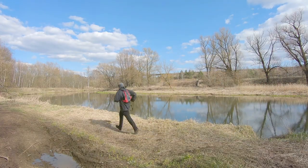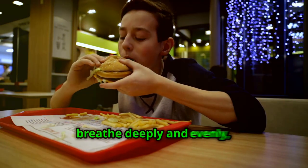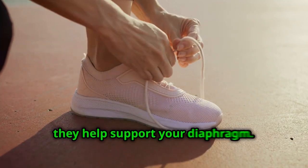Want to prevent stitches? Here's how. Warm up before you run, breathe deeply and evenly, and avoid big meals right before hitting the track. Also, try to strengthen your core muscles — they help support your diaphragm.